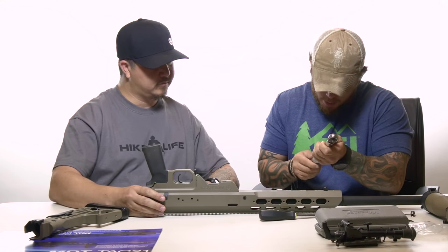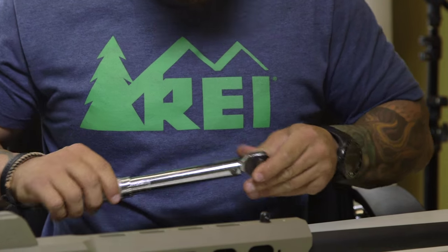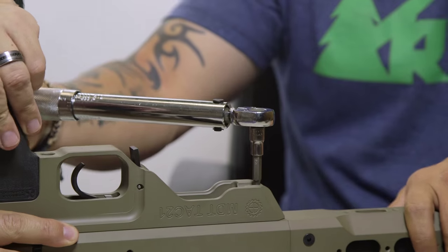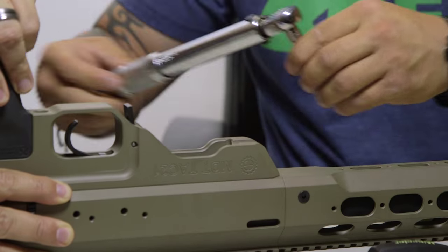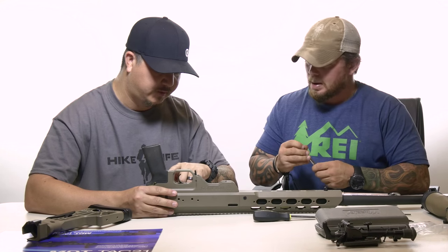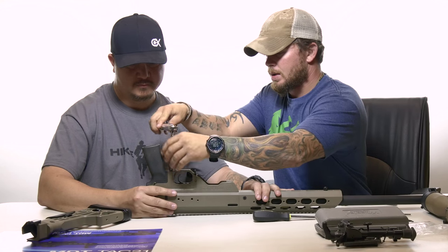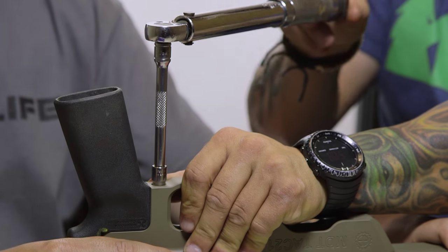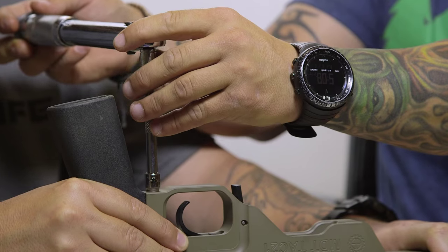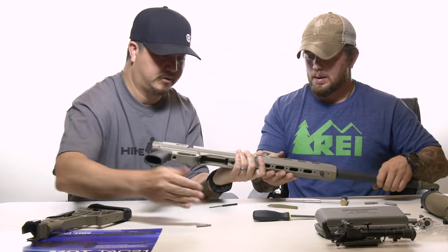We're tightening the action screws to 60 inch-pounds. We're moving to an extension just because of the depth of the cavity — the action does sit pretty low in there, so we need the ability to reach it. Positive click — we're at 60 inch-pounds.